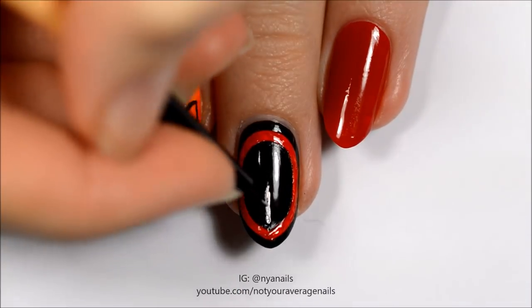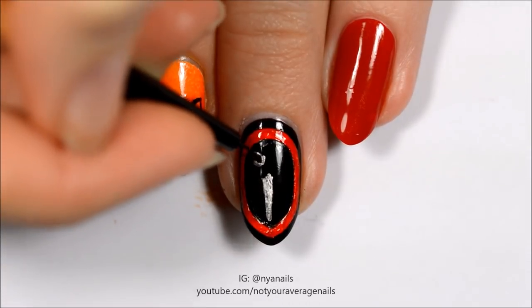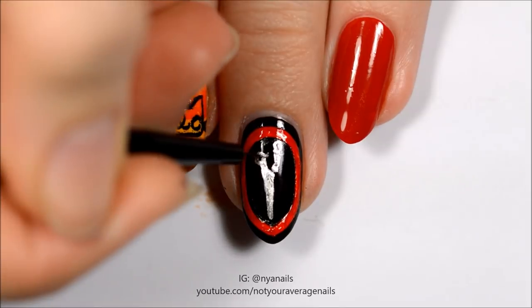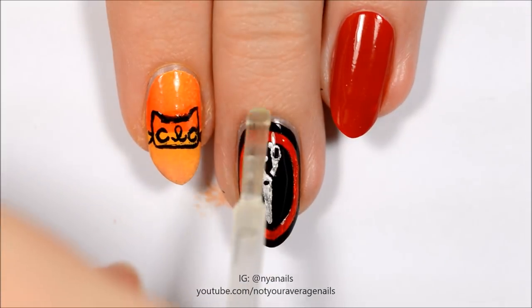Use silver polish to paint a pair of scissors. Seal in your design with a top coat.